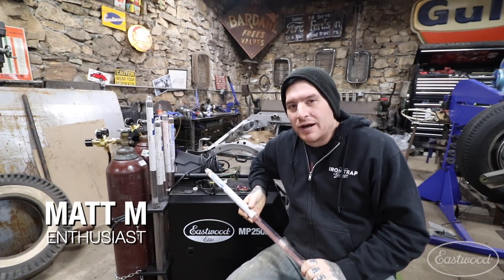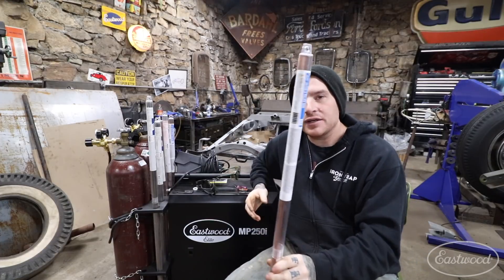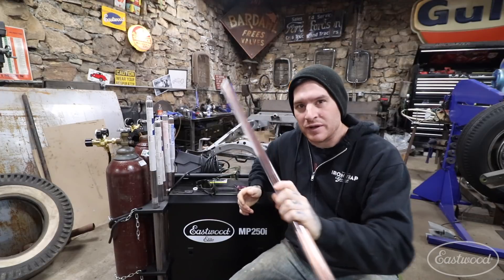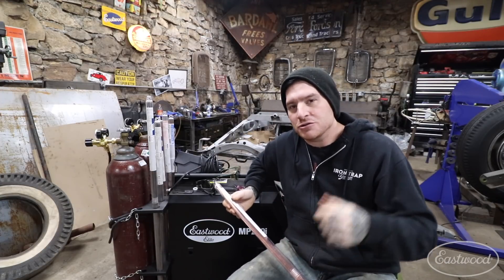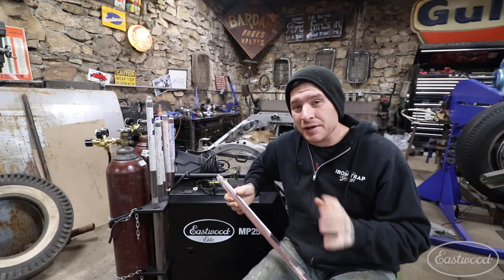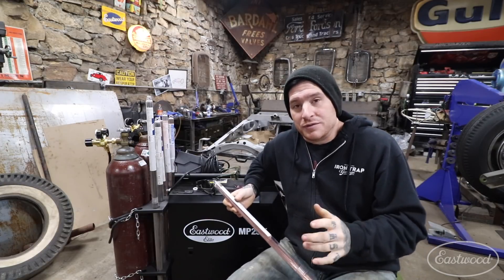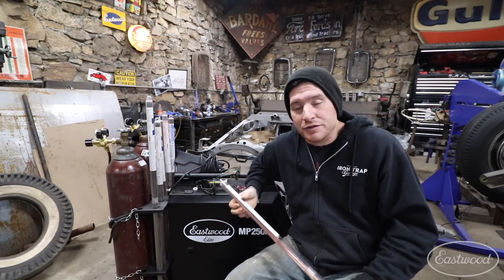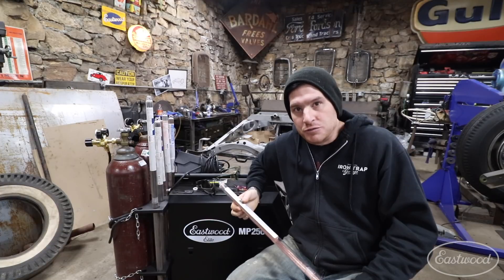Hey guys, Matt from Eastwood. We're here at my home garage. We're going to do a quick little tech talk today about TIG welding filler rod. Filler rod is something that is very important when you are learning how to TIG weld — understanding what filler rod to choose, what the different filler rods are, the diameter of filler rod, and a number of other things to consider when welding with your TIG welder. So let's get started.